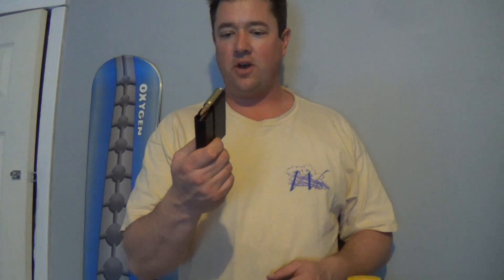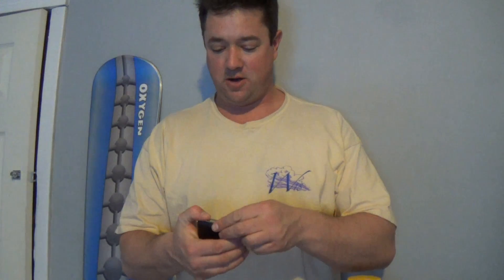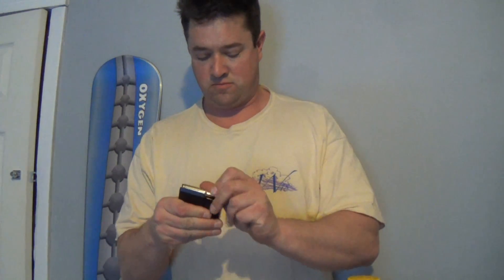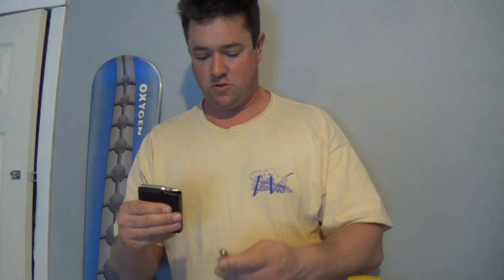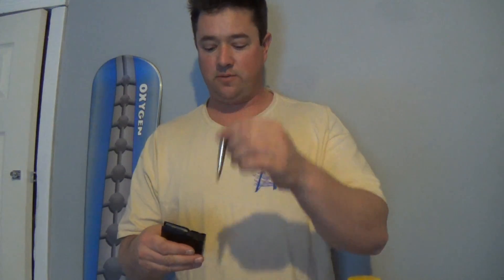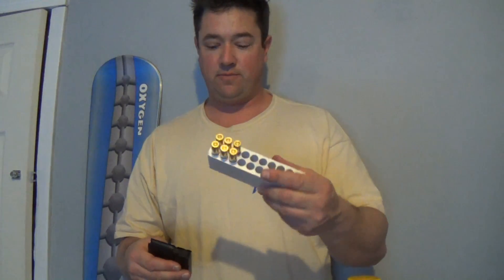Another quick note here with this magazine — they call it a five round magazine, but I believe it's a six. I just pushed six rounds down in here: one, two, three, four, five, six — six rounds in a so-called five round magazine. That's pretty cool. So six plus one in the Remington 700 — I'm liking it more and more.